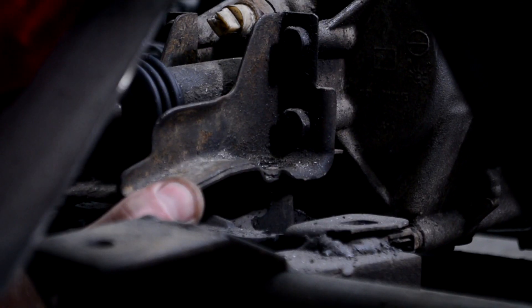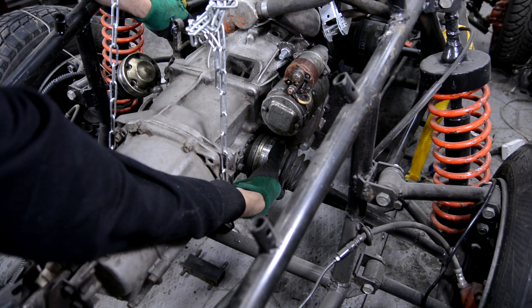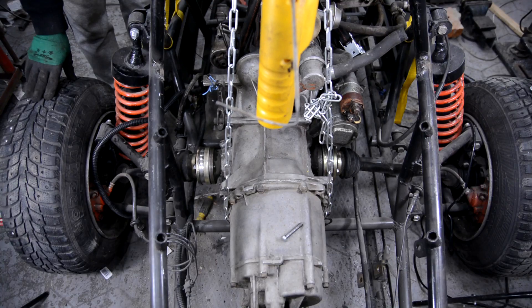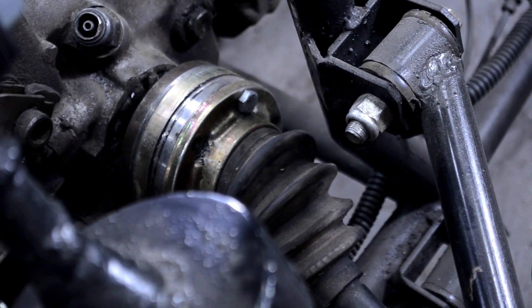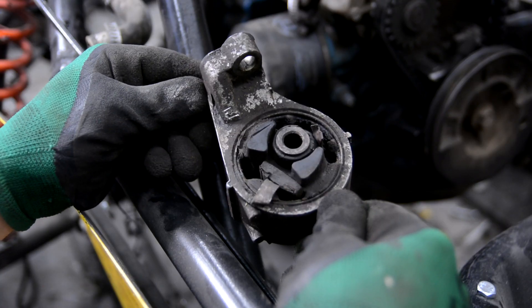I didn't change the gearbox fastening and it remained in place. Then I fastened the drive shafts to adjust the engine position horizontally. This was done in order not to break the CV joints during suspension work when it contracts on hillocks. With an approximate understanding of the engine position, I moved to the front supports.